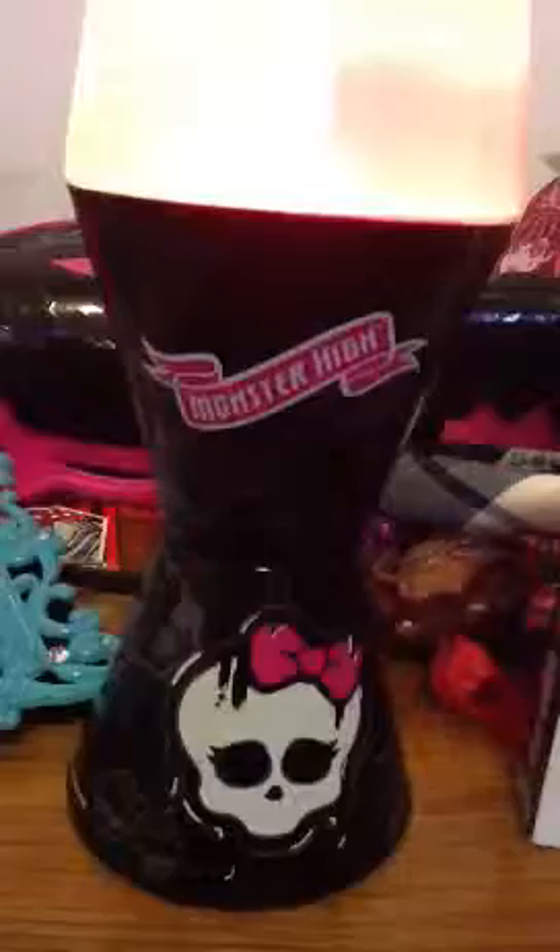It has the Monster High Skelette on it, and it says 'Monster High' right here. People are saying it's not real, but it actually is, because right here it says Mattel, and here it has a Monster High skull right here.